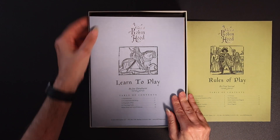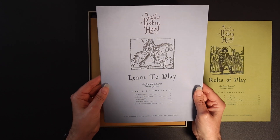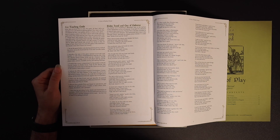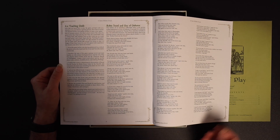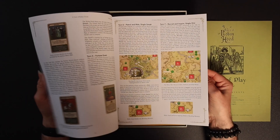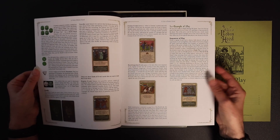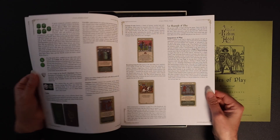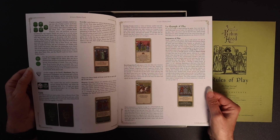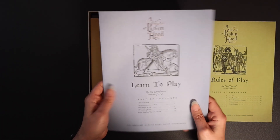Next we have the Learn to Play booklet — this is rather special. It includes an introduction to the game, details of all the components and setup, and a full example of play. At the back there's a teaching guide with tips on how to teach the game to somebody else, and even an actual Robin Hood ballad. This guide takes you through seven turns of the game step by step, so you can learn to play without having to read the entire rules booklet first.